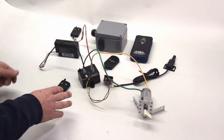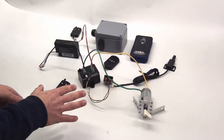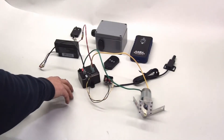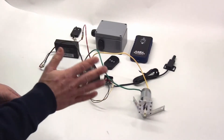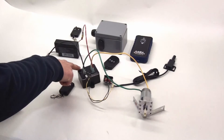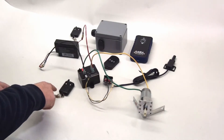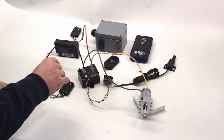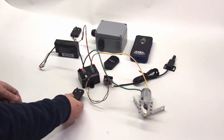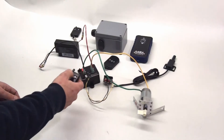This control can be set up for either momentary or latching operation, and you configure it during the programming phase. For momentary: hold the button and it runs; let go and it stops. For latching: during programming, instead of pressing the button once after the red LED comes on, press it twice — the first press blinks normally, the second blinks fast. After that, one press starts the motor and it keeps running until you press again; same for the other direction.